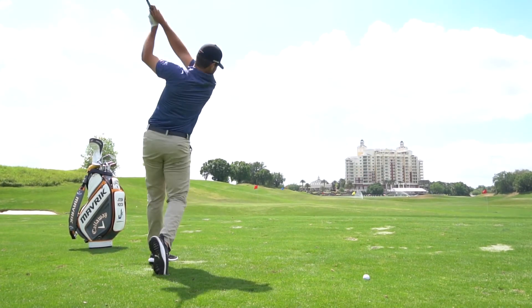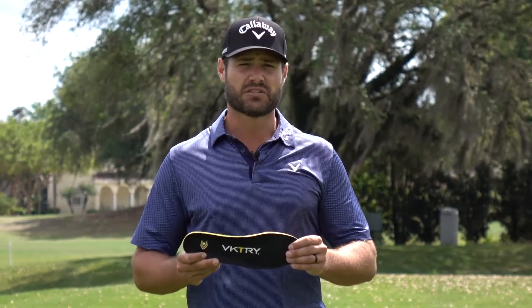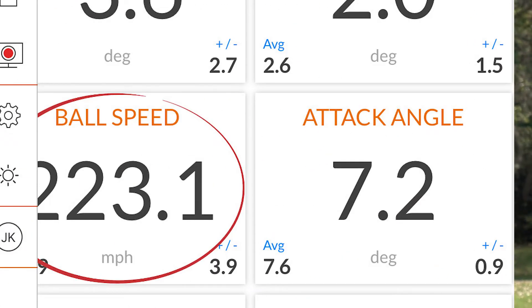As a competitive long driver, I'm looking for every mile an hour I can get. These insoles helped me achieve my personal best of 149.6 miles an hour club head speed, 223 miles an hour ball speed. I definitely recommend you give these a try. Adding speed to your swing is as simple as adding Victory to your shoes.